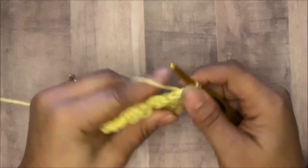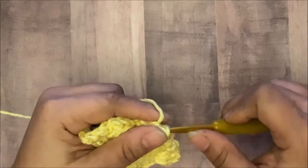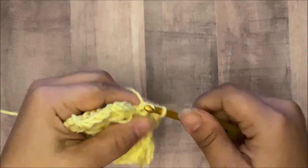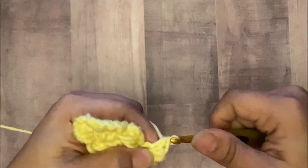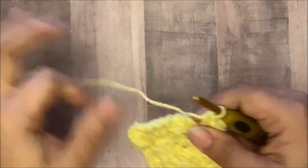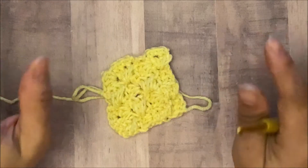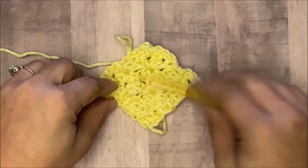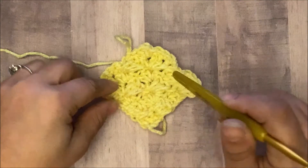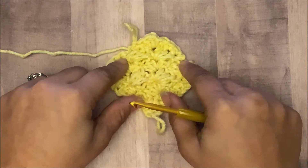Single crochet in the next three stitches. Then we slip stitch in our chain space, chain one, and three half double crochets in this space. Since we only have one block left, we simply slip stitch and that would be the end. Now you have what looks like a diamond — not a triangle, but a diamond. That is how you do C2C, or corner to corner. I really hope you enjoyed this video. I did it because I am doing a C2C project and I would really like everyone to know how to do corner to corner. Thank you for watching.